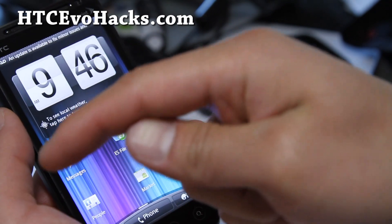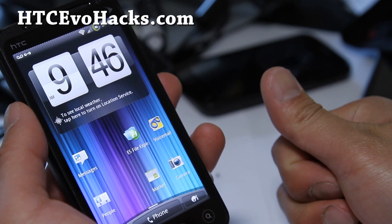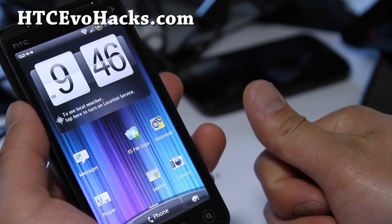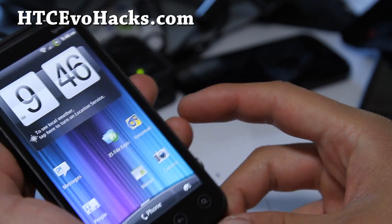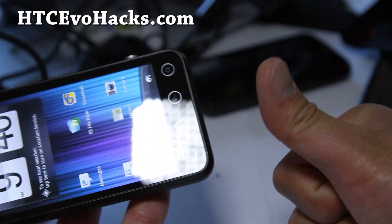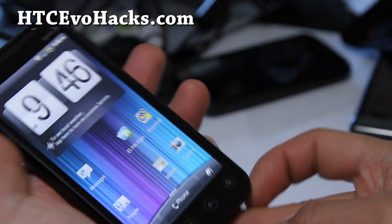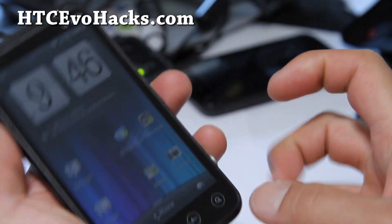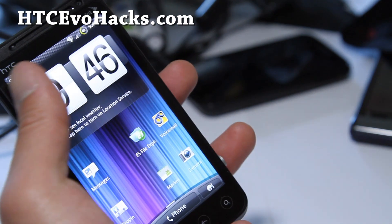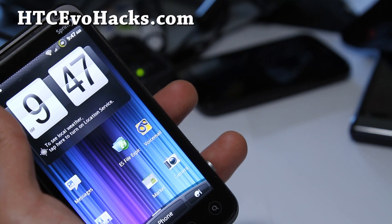Don't forget to hit that like button, and also subscribe to my YouTube channel. Email us at htcevohacks.com where we alert you once a week with the ROMs of the week. If you have any suggestions for a ROM you've been using and you like it, leave it in the comments so I can review it. Alright, thanks y'all and see y'all later!